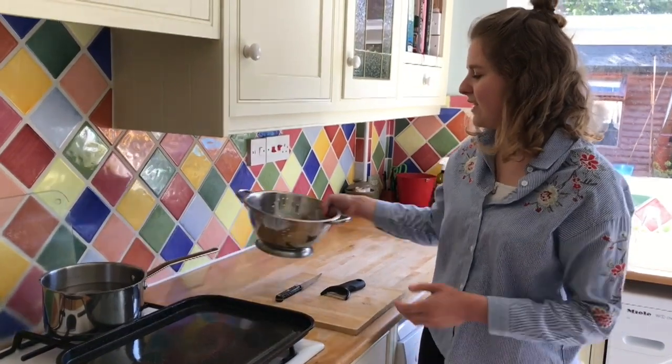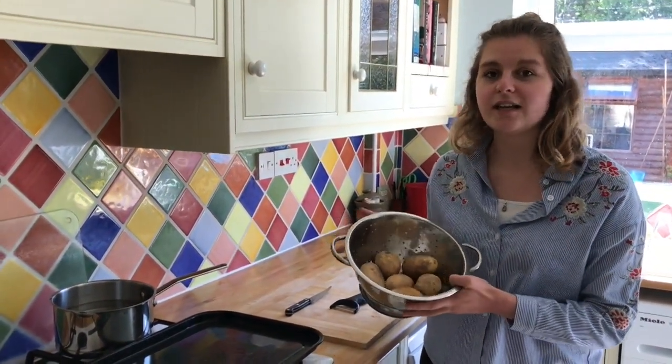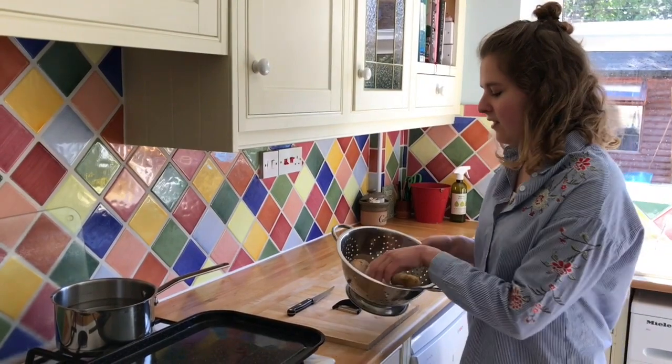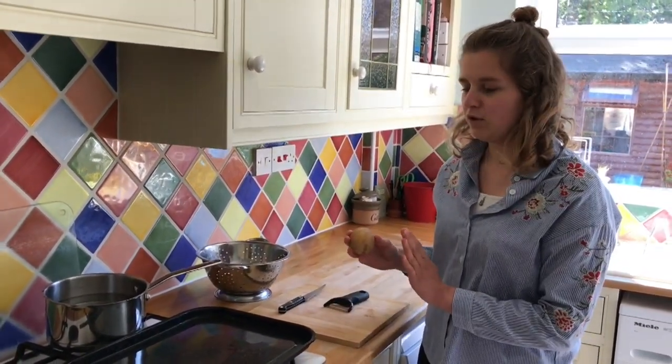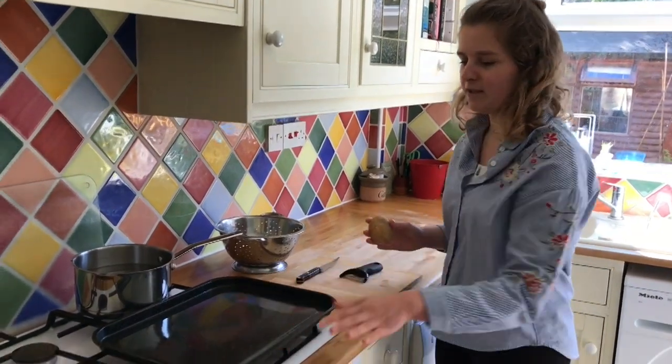So the first thing you need to do is make sure you wash your potatoes thoroughly, as you'll actually be eating the skin. Then you just need to peel them as you would normally, but make sure you save the peels and place them on a baking tray.